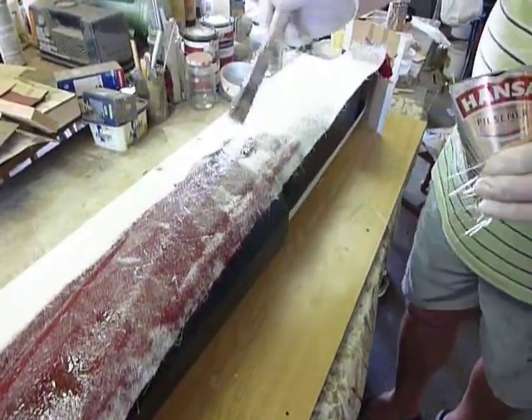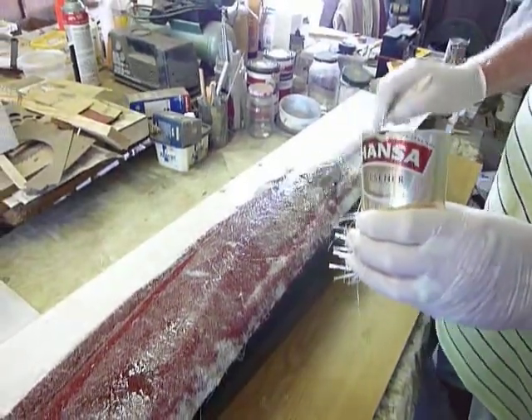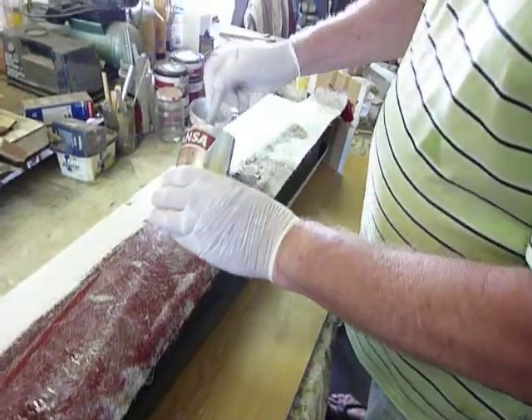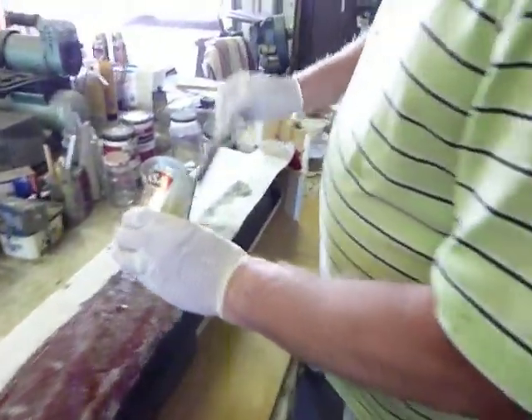How many moulds do you reckon you've made over time, Joe? Probably about 30. So if you're wondering if this is easy, guys, it is — just watch Joe.